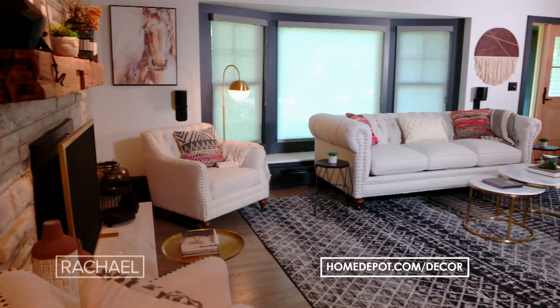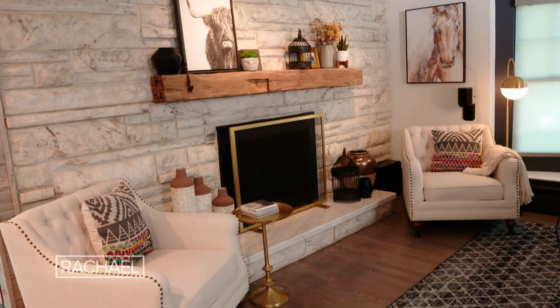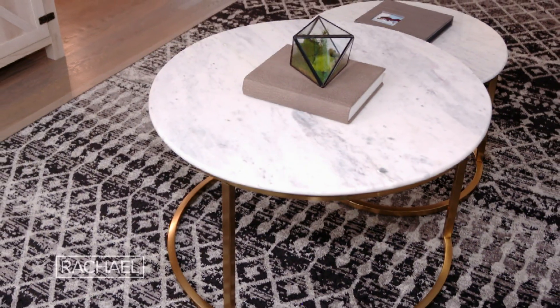The Home Depot has everything from furniture to lighting to finishing touches at really affordable prices, plus they have free and flexible delivery so you can easily return things at the store or online. The Culinary living room is now complete — the decor looks amazing and I cannot wait to enjoy and hang out in this space.